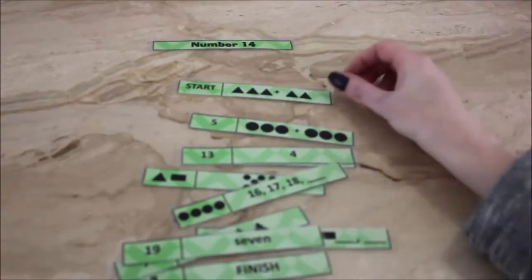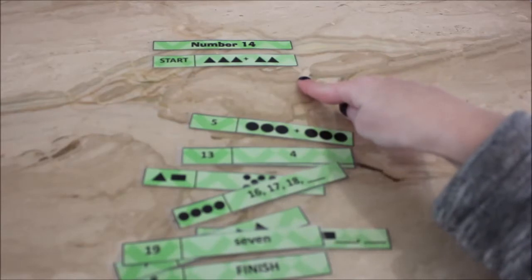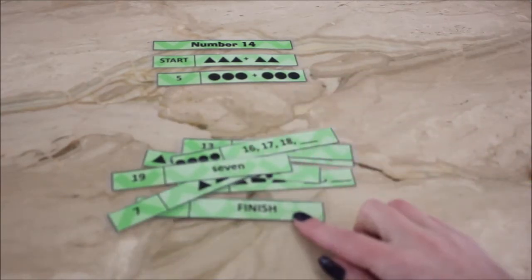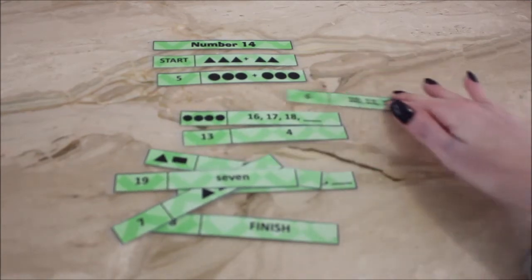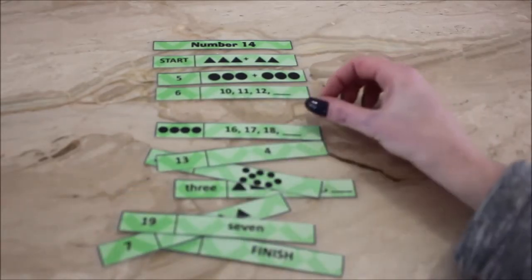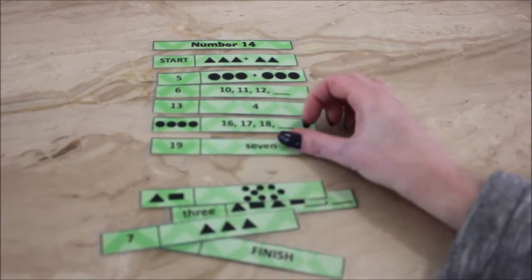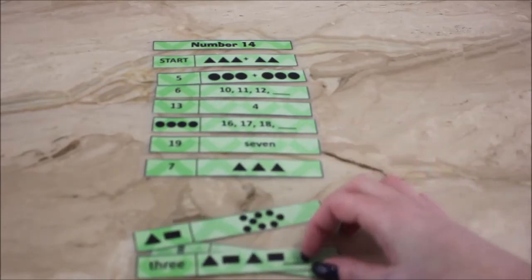In term two my students do mental maths sorting strips. You start with the starting strip, answer the question next to it — in this case that'd be five — find the strip that has answer five on it, and keep going until you reach the bottom one which says 'finish.' It's pretty self-marking in that the kids can see if they have any extra pieces left over, but I do like to go around and check, or get them to put up their hand when they've finished so I can do a quick glance to check for any problem spots.